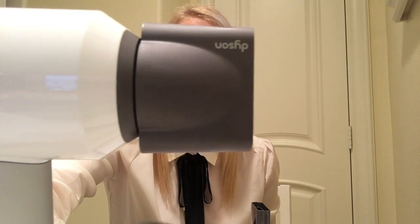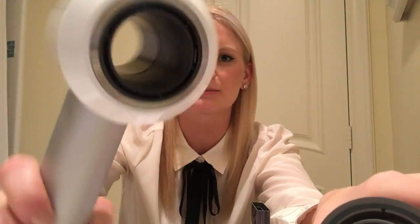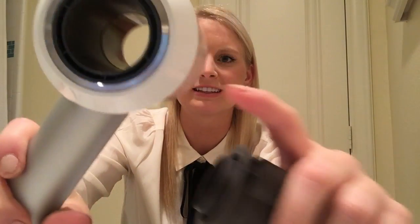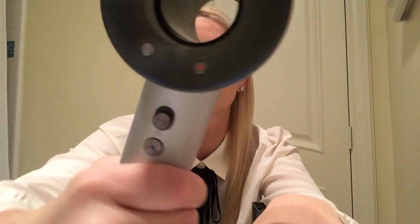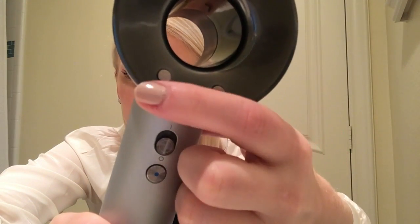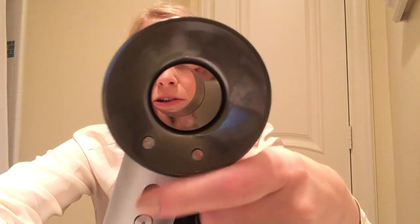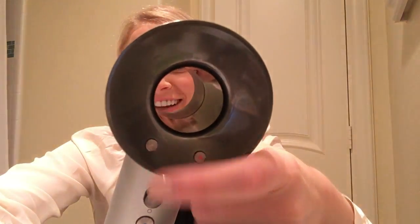I wanted to show y'all a closeup of it. This is the smoothing nozzle — you can take it off so easily, it's magnetic. Negative ions equals no frizz, which is sort of exciting. And then here's a closeup of all the controls — red for heat, fan for airflow, power, and cold shot. Super simple, just press them a bunch of times to find the right setting you like.